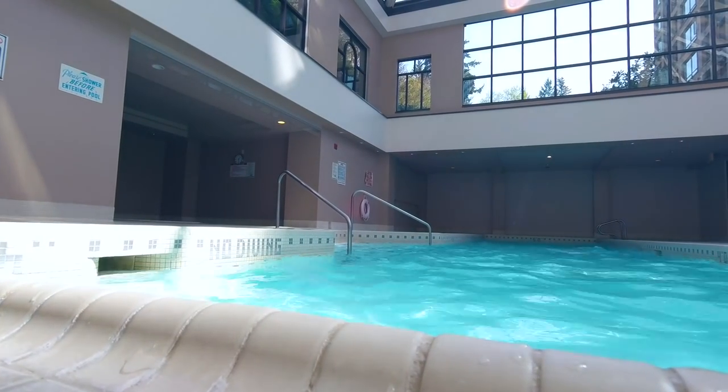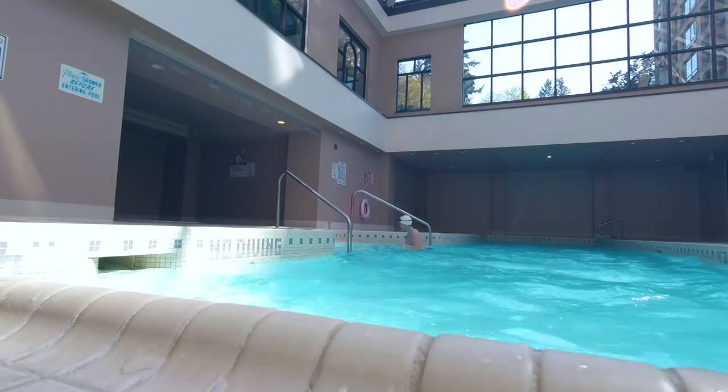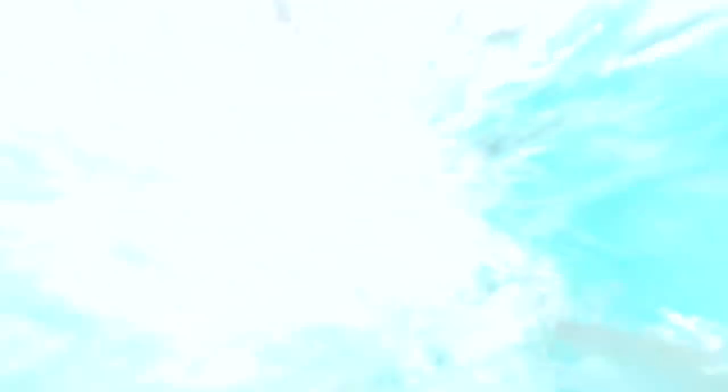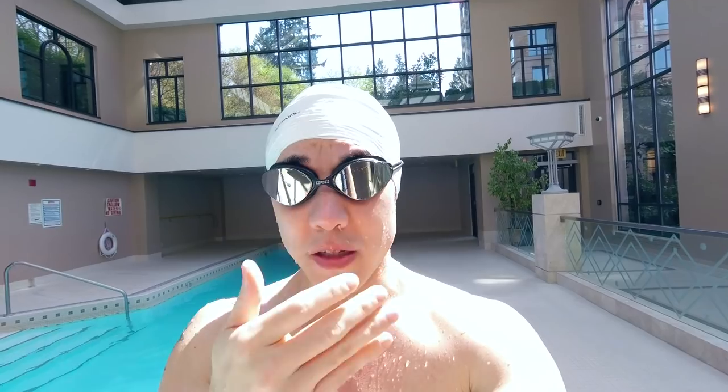I've gone through tons and tons of pairs of goggles throughout my swimming journey. I could never find a perfect pair. The goggles I'm wearing right now on top of my head aren't perfect — they're not the best in my opinion — but do they work for me? Yeah, they work for me. These are Chinese no-name goggles and I bought them because they look cool, they're mirrored, and they feel good on my face.